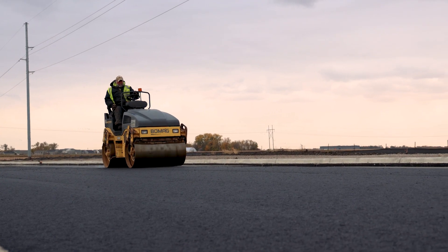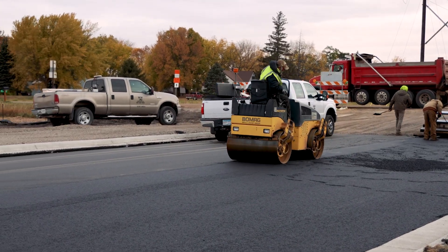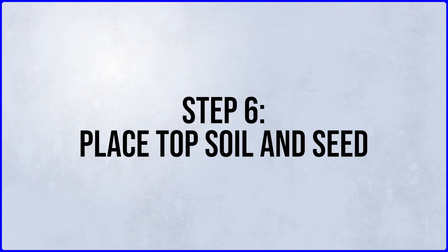Once all the asphalt is placed, they'll use a roller to pack the road and make sure it's smooth. The last step is to place the topsoil and do the final seeding.